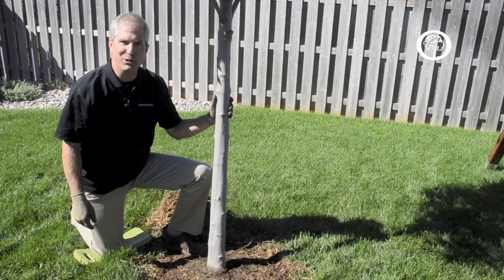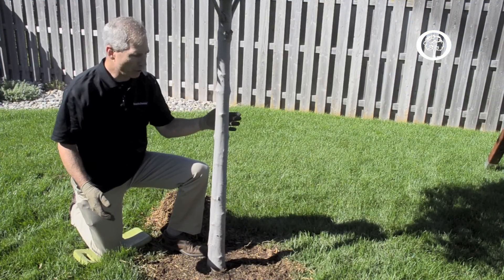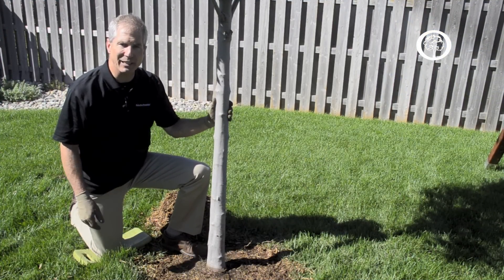Hi, my name is Pete Smith and I'm an arborist for the Arbor Day Foundation. Today we're going to talk about mulching your newly planted tree.